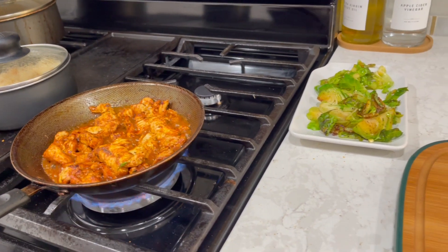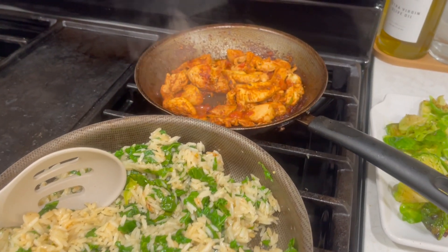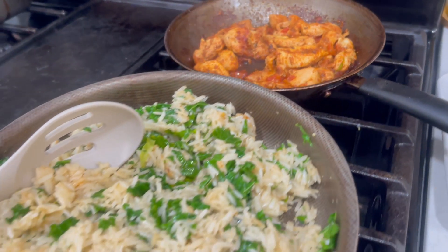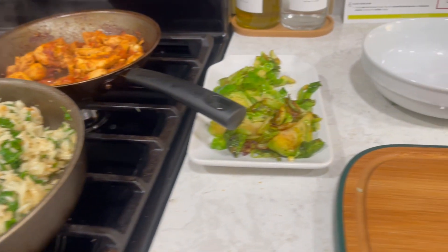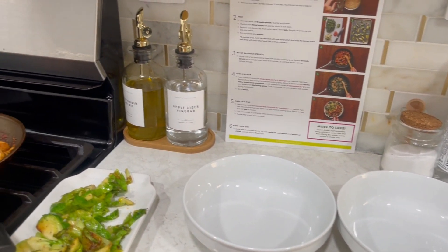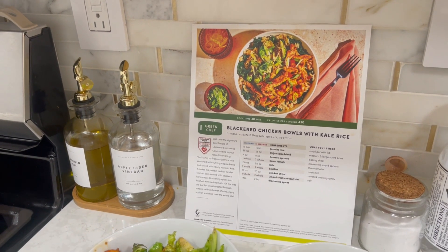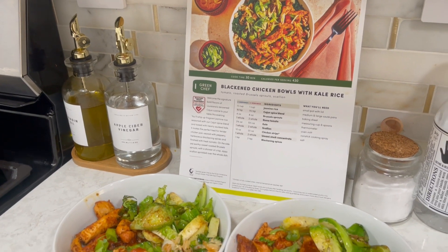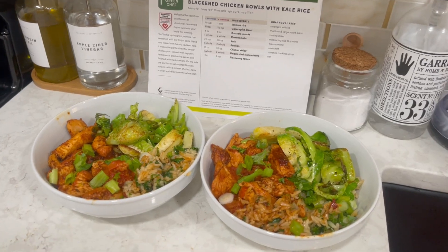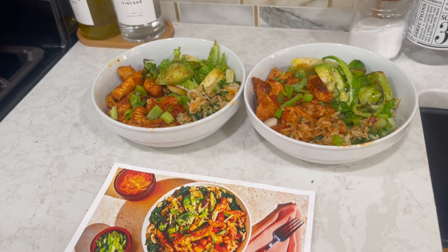The combination of the kale and rice was really good. This is a new way I learned to make rice look more healthy — it tastes healthy, like you're eating rice but also eating vegetables. It took me about 25 minutes for this plate. I'll give the first plate 9 out of 10 and this one 10 out of 10. I really loved the combination of this plate — it was so special and good.